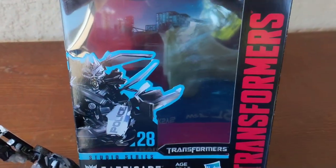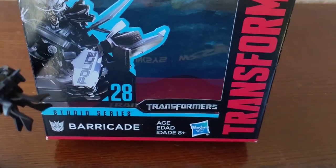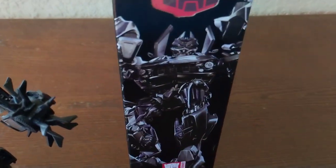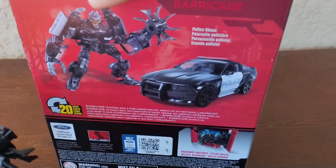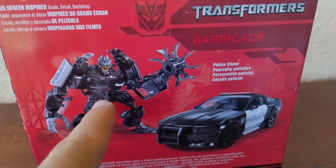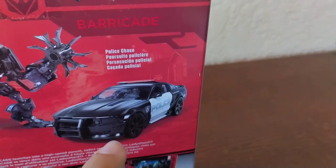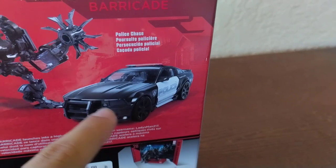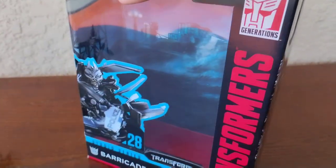Taking a look at the packaging, you've got that nice Transformers logo, a great image of Barricade, and 'Studio Series 28 Decepticon Barricade' labeled on the side. The back gives you a good look at the figure and the alternate mode, which looks really cool. All in all, a great box.